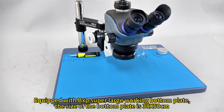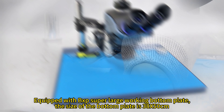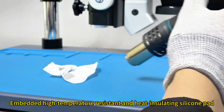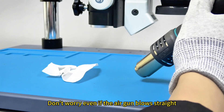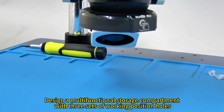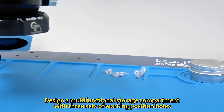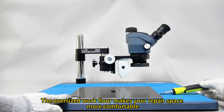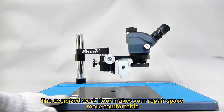KC-TX Series 3.5 OS Plus Microscope, equipped with the XP Super Large Working Bottom Plate. The size of the bottom plate is 38x50cm, with embedded high-temperature resistant and heat-insulating silicone pads — don't worry even if the air gun blows straight. Features a multifunctional storage compartment with three sets of working position holes. The oversized work floor makes your repair space more comfortable.